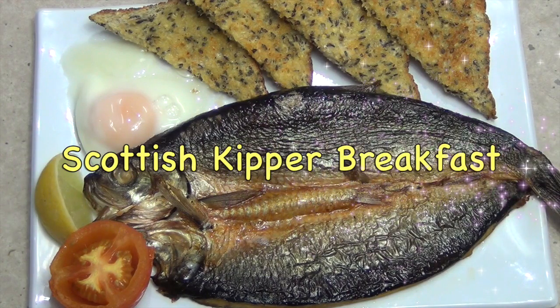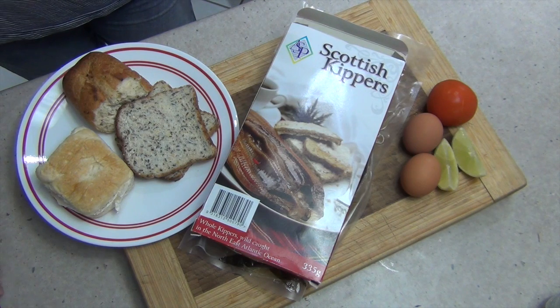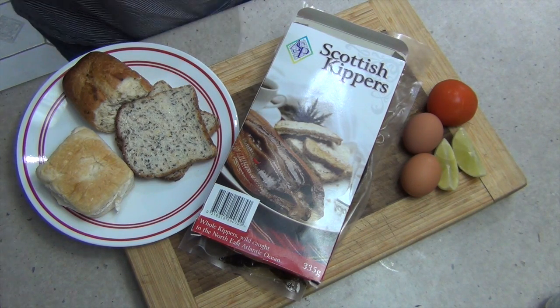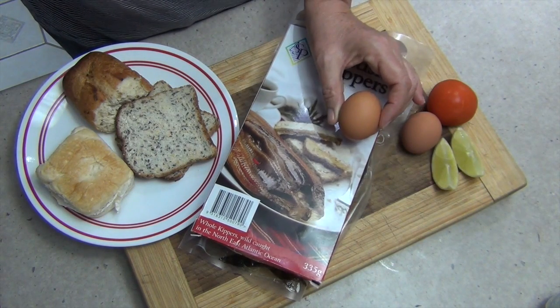Hi and welcome to Cheeky Richo's Scottish Kippers with poached eggs, lime wedges and grilled tomato with a selection of crusty bread for breakfast. It's bacon and eggs day and Richo has eaten all of the bacon, so this is going to be plan B. His attempted humour to lighten the mood was to tell me that a brown egg is wholemeal — such is his wicked sense of humour.